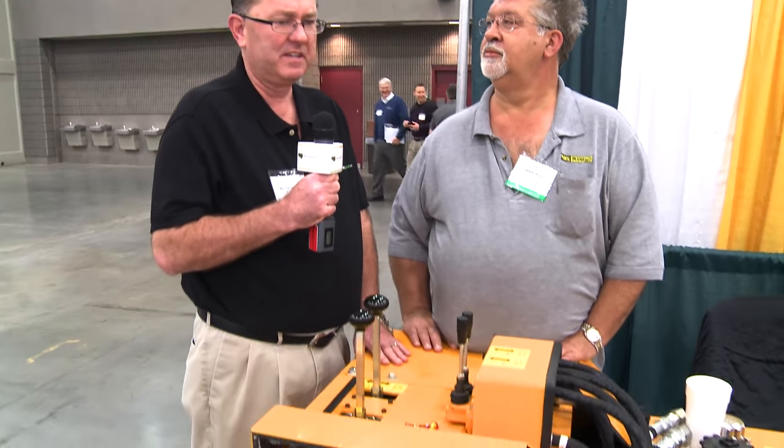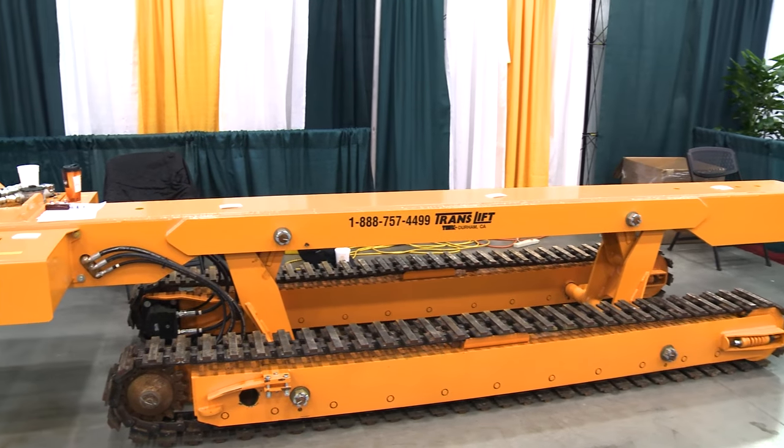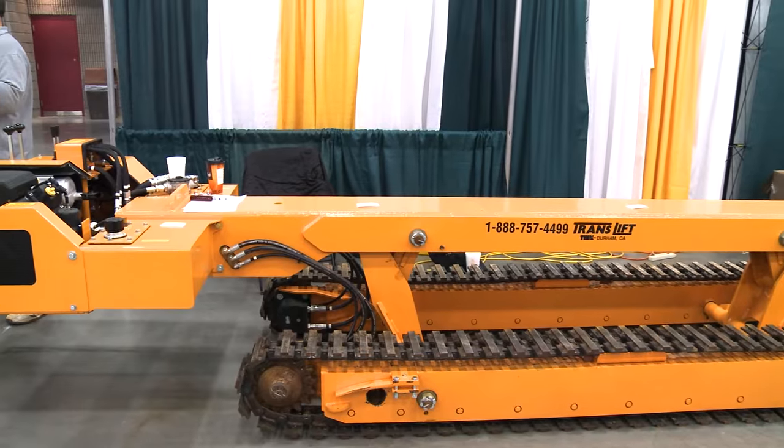Hi, I'm here with Doug Hill from Tink Translift. We've got a 2013 Translift unit here. Doug, tell us a little bit about your unit. The Translift — we've been out since 1984. We're the leader in the industry for moving, setting, and placing homes on location.